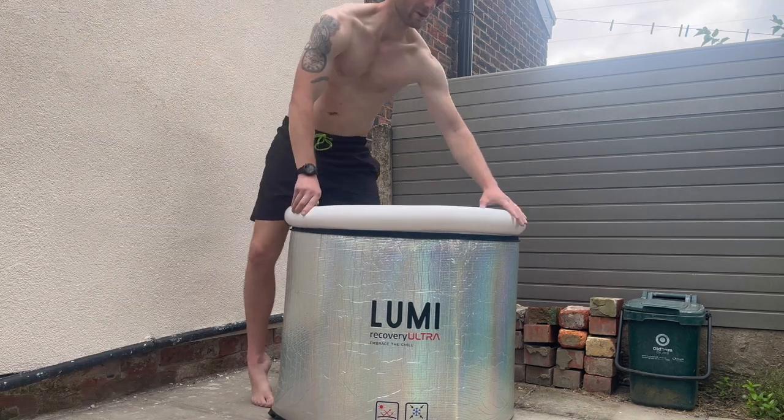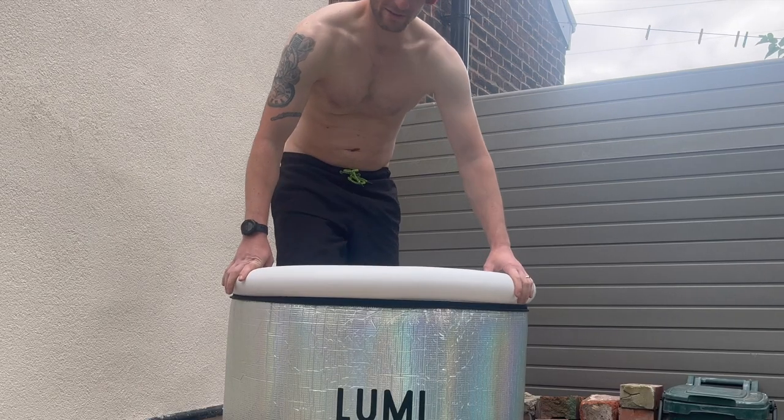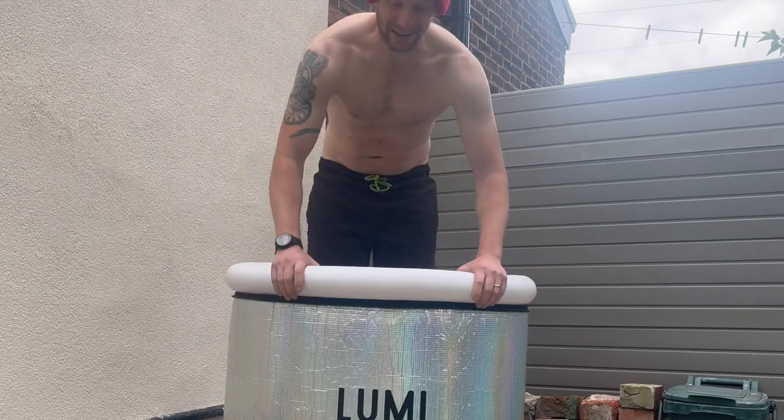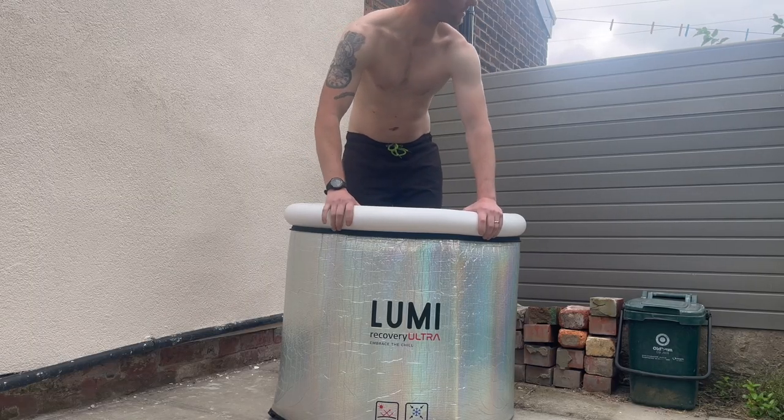The worst part is getting in. It's actually getting your legs in and then getting down. Otherwise it's pretty easy to get in, I think. Let's do this — 5 minutes in the chill.